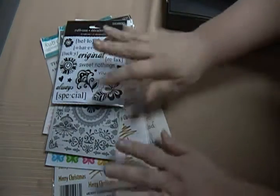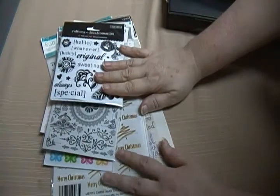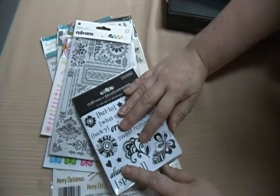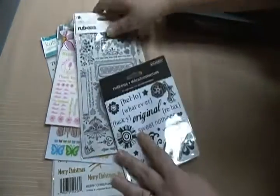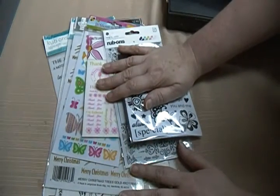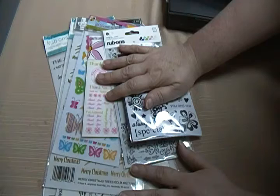Hey guys, Crappy Caseu again — another destash, an old destash I'm trying to get rid of. These are rub-ons. I'm not sure how popular rub-ons are, but I really like them.